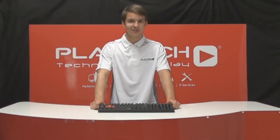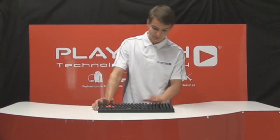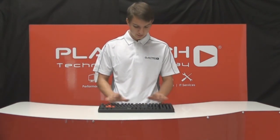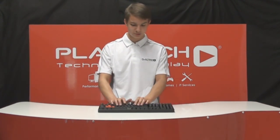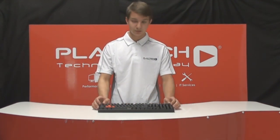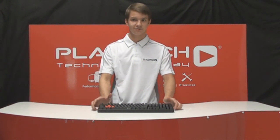N-key rollover is a feature found in many high-end keyboards. The press of each keystroke gets registered completely separately, meaning that no matter how many keystrokes you're making, they will appear on your screen correctly. Due to the USB protocol there's a limit of 10 keys being pressed at the same time, but with a PS/2 connection there's no such limit. This can be easily fixed with a USB to PS/2 adapter that can be purchased at any technology store. Appreciated by many gamers and enthusiasts, this is a feature definitely worth having if you're serious about gaming.